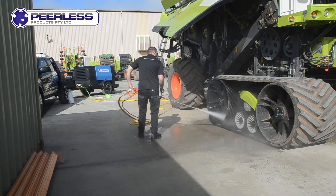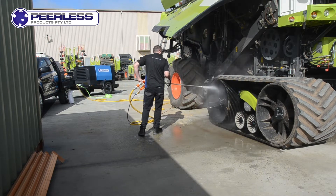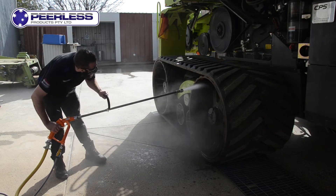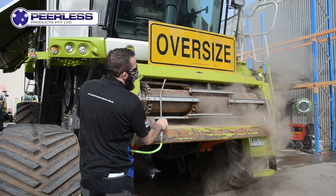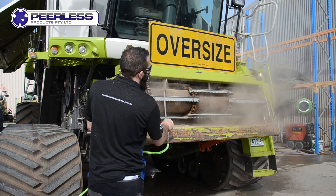Another additional accessory is our wash-down gun. This works not only as an air gun but also as a pressure washer at the same time. We use the compressed air mixed with general household water to turn the air gun into a pressure washer.